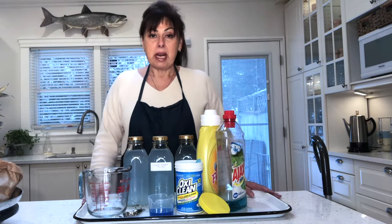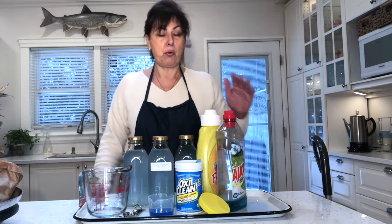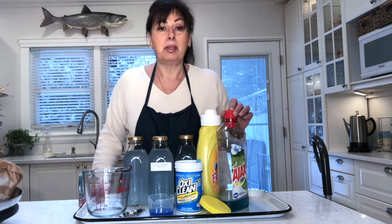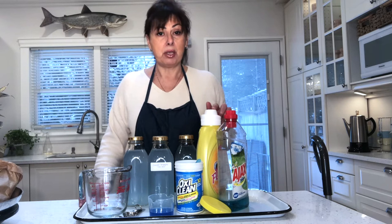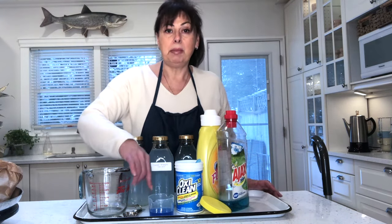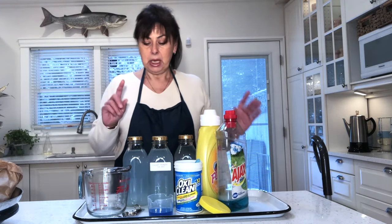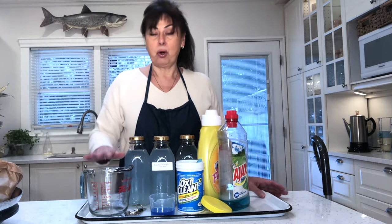The recipe is very easy and uses household products that most people have at home. You're going to need an all-purpose cleaner — I'm using Fabuloso because it smells fantastic. You'll also need some liquid fabric softener, liquid laundry detergent, and powdered OxiClean.